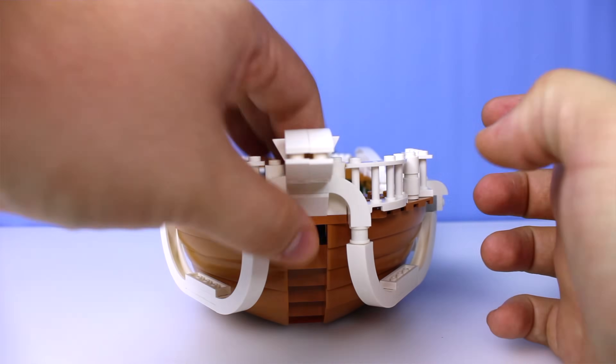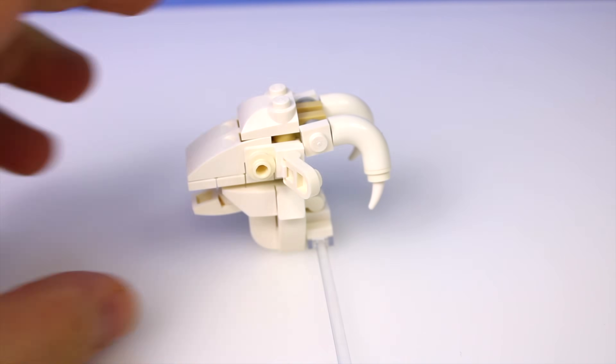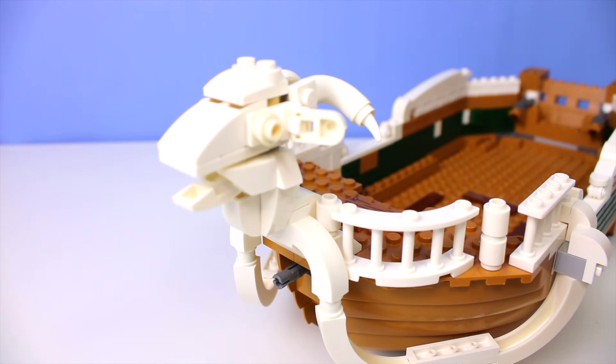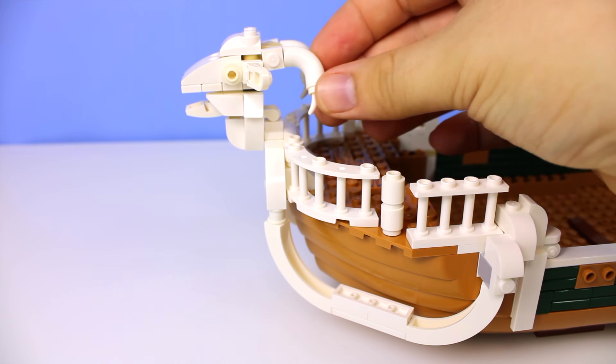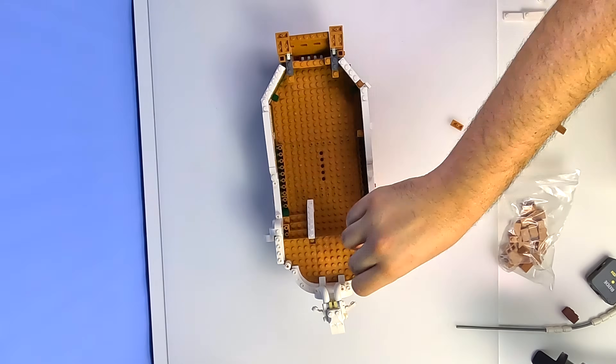After many, many off-camera attempts, I finally came up with this ram's head that I'm actually very happy about. I was able to keep it mostly all white, as well as getting that cool little horn effect going in the back, and I got room for studs on top. And with the addition of the ram head at the front of the ship, it's finally starting to look like the Going Merry.